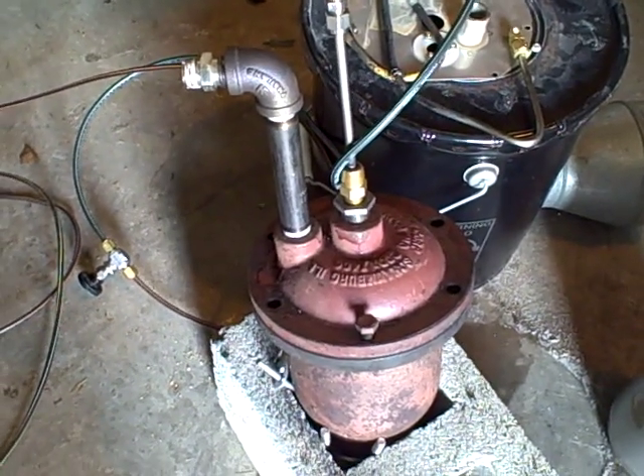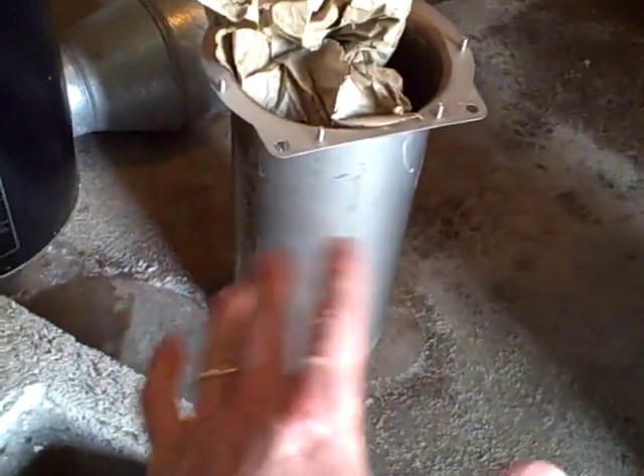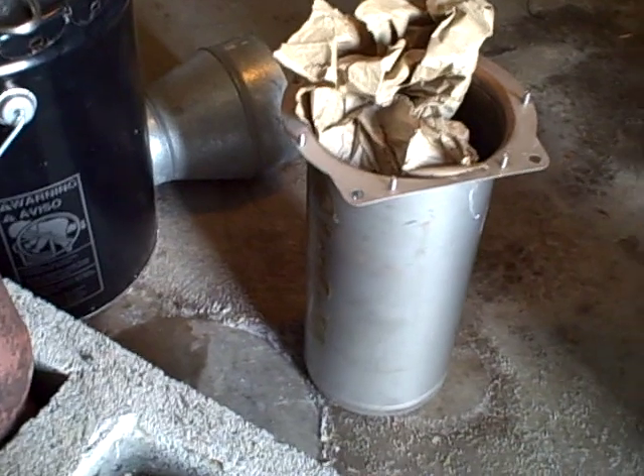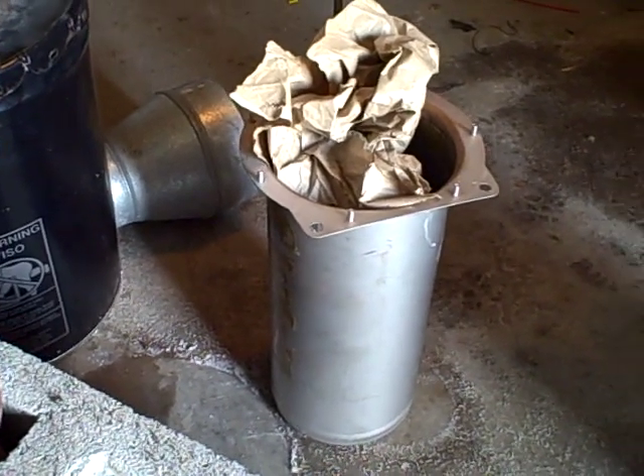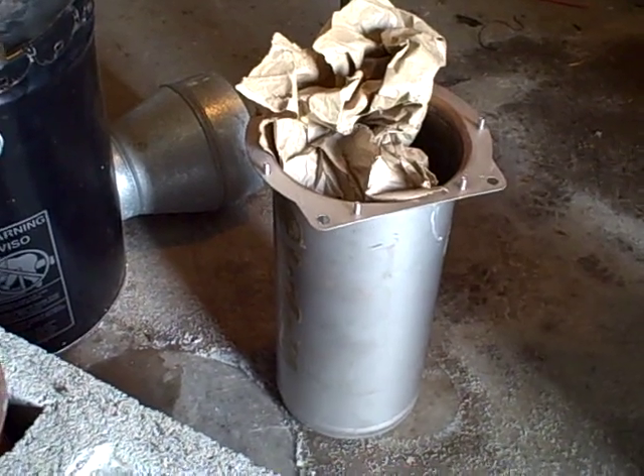We've got some other ideas. We're going to try new fluidizing nozzles. We're going to try a new chamber tomorrow — this is made of stainless steel, a lot thinner, should heat up a lot quicker. And then sometime soon, I want to try electric arc gasification, which is a whole different way of doing things, and we'll see how well that works.